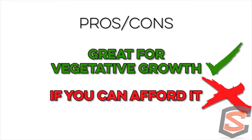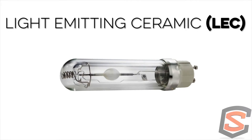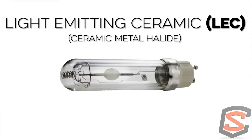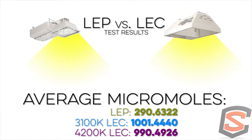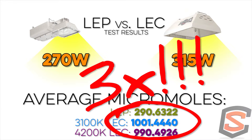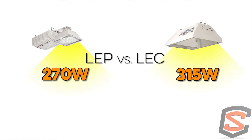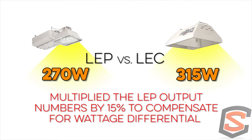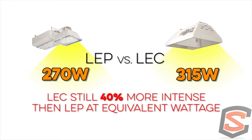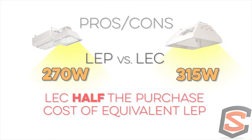That brings up the next light, which is very similar to plasma as far as broad spectrum but a little more intense based on testing results — the LEC, Light Emitting Ceramic, commonly known as ceramic metal halide. Comparing them apples to apples: it's 315 watts compared to 270 watts for plasma. We just completed testing where we equated actual PAR-to-watt or micromole-to-watt output, and the LEC was about 40 percent more intense than the plasma. We'll have those test results published on our website.